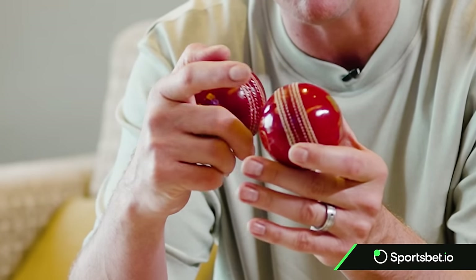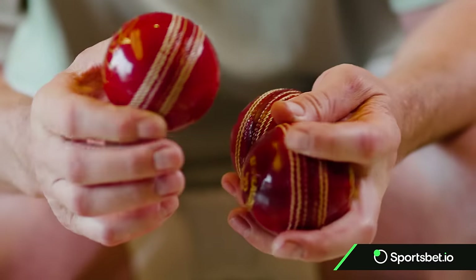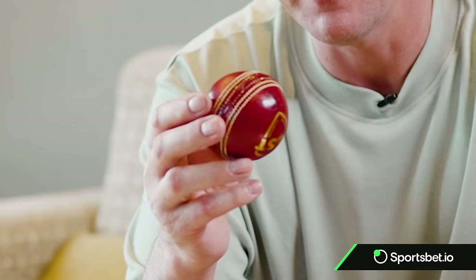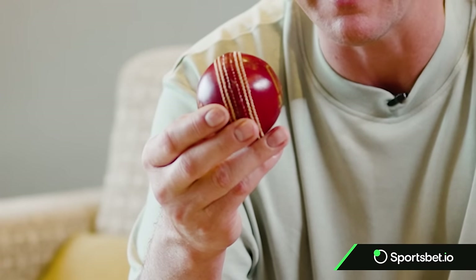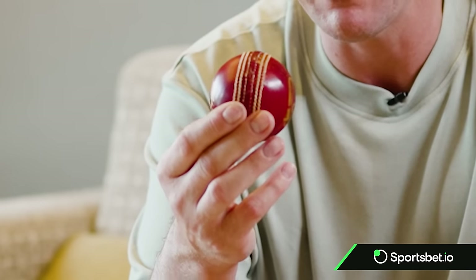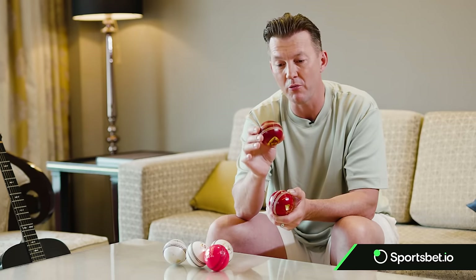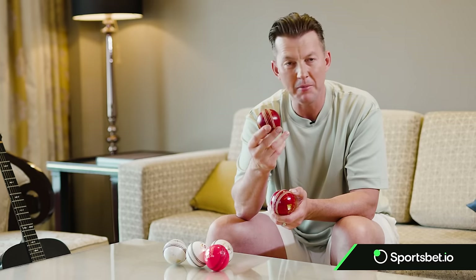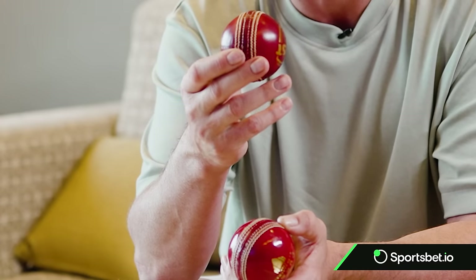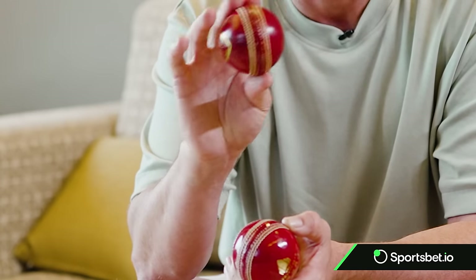Now we go over to India and we see the SG ball. This one also has a film-coated lacquer over the top, but I find this ball tends to take scratches a lot more easily — you might bowl two overs and it scuffs up quickly. However, that could help you if you want to bowl reverse swing. It's a good ball to bowl with, keeps its shape pretty well, and has a nice raised seam. So if there is anything in the wicket — whether you're playing up at Mohali or down in Mumbai — you can get a bit of movement off the seam.